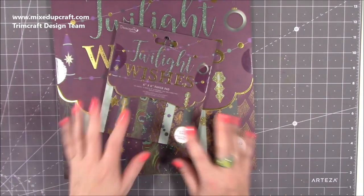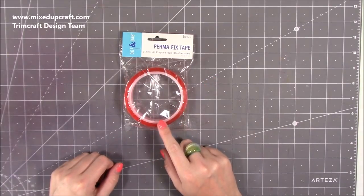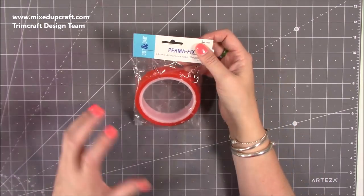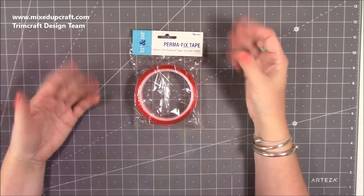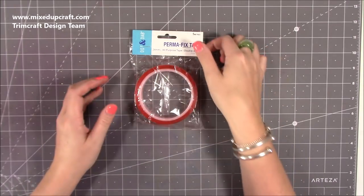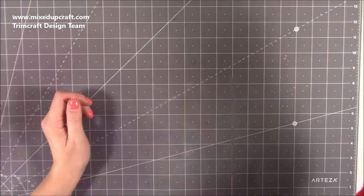Then I got sent some more Perma Fix tape. I love this stuff — this is my fourth roll. You get five meters. I don't use it as normal double-sided tape; it's for when I've got a large surface area to cover, thick strips around the edge, or something heavy. It is so strong. I'm going to hang that one straight up so it's ready to use.